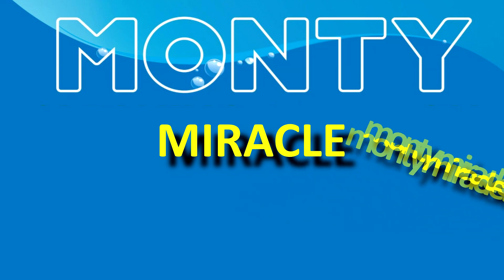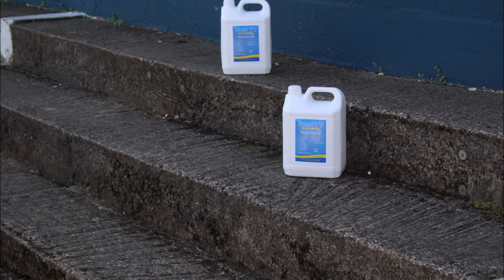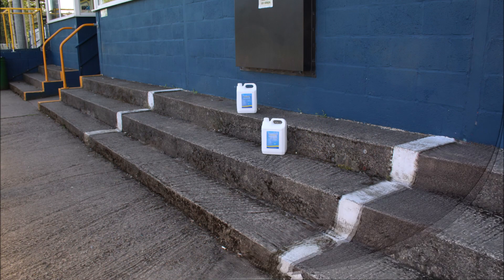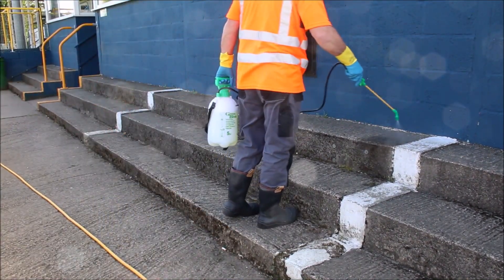Hello and welcome to yet another Monty Miracle cleaning video. In this video we can show you Monty Miracle 5 litre bottles in action when given the tasks of cleaning these well-worn damaged steps, previously cleaned with jet wash power.